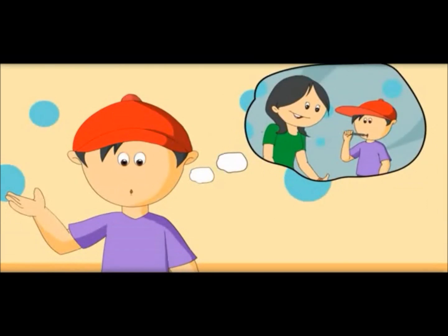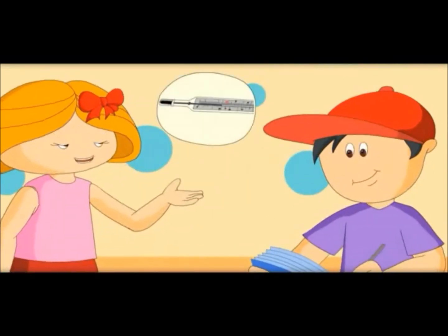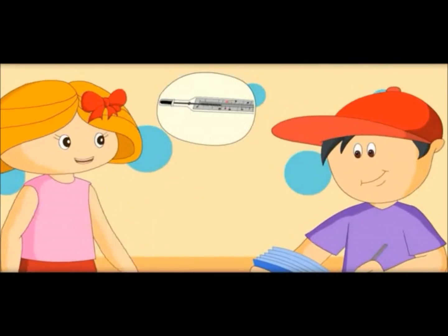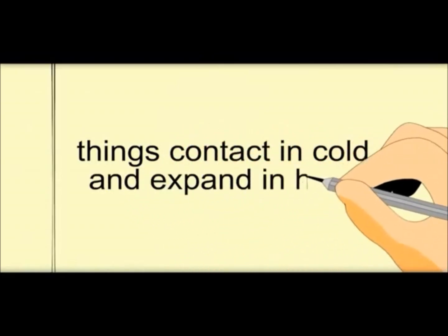That is why Mama uses it to measure body temperature. Yes, if your body is cold, it would contract, and if it is hot, mercury would expand. Yes, in this way we can measure temperature.